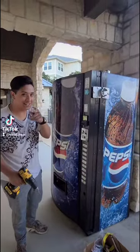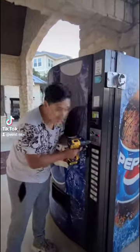Alright guys, so we just bought an abandoned machine and now we're gonna see what's inside of it. First, we gotta break the lock.